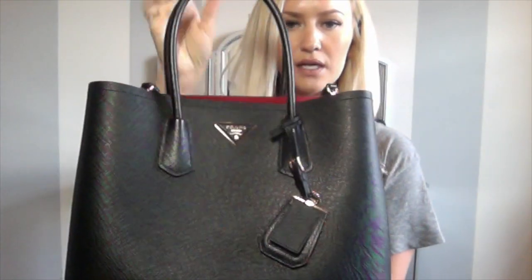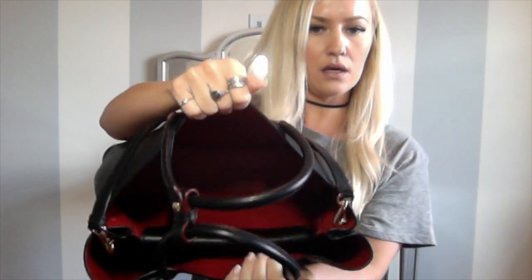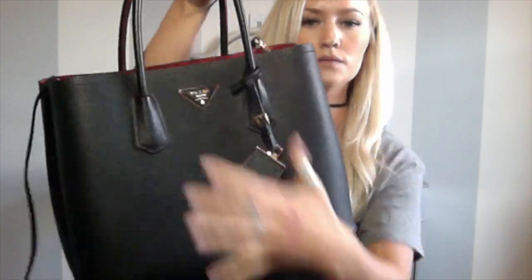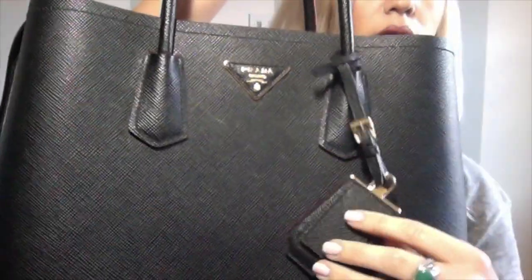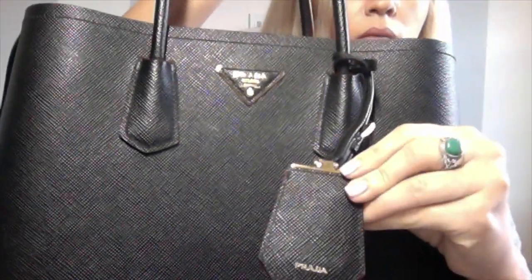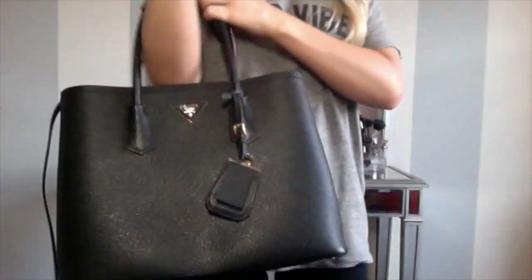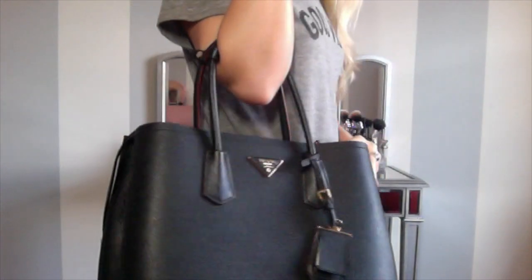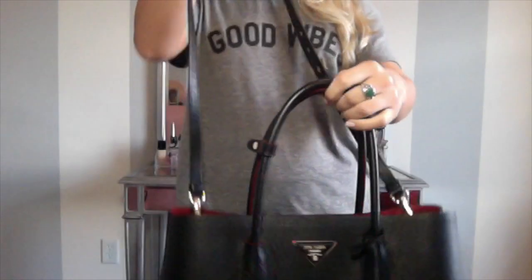This is the medium size. I chose to do the red interior — I know that they have other colors like pink. There's that little center area, there's a little information tag, and there's that little crossbody strap. So you can carry it like this, or you can use the crossbody strap.